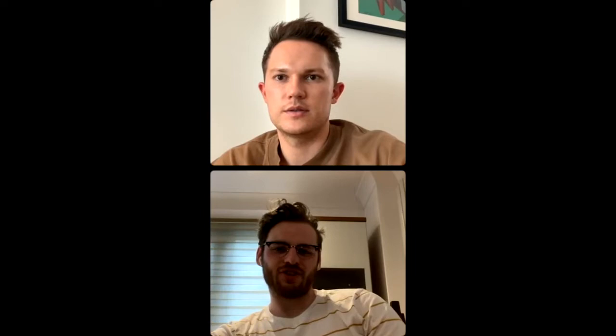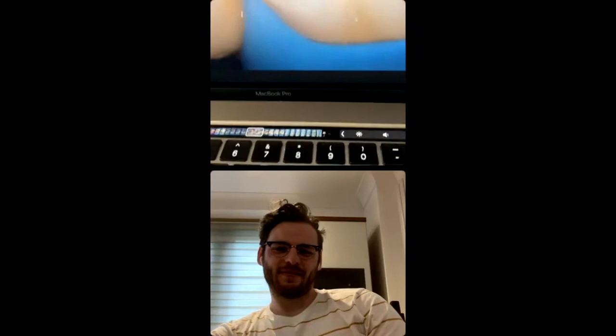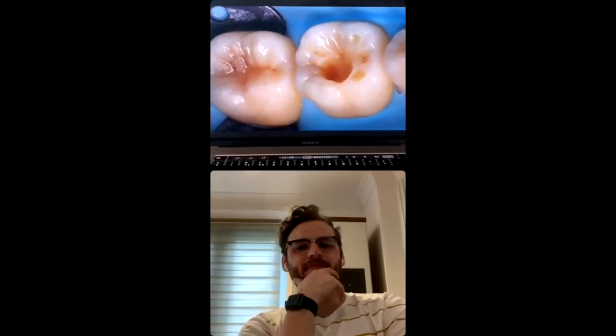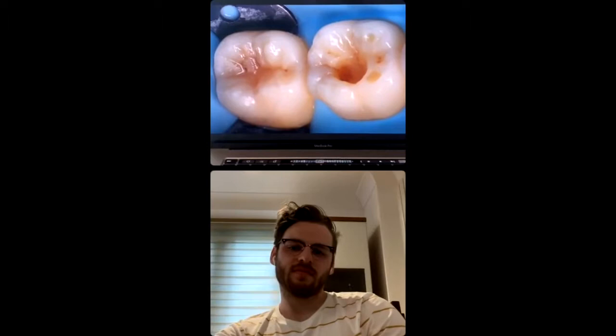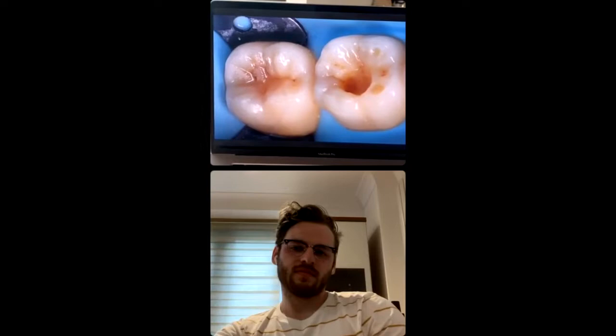Let's jump straight into a case. This patient had a composite restoration which had fallen out. You can see some decay, and there's also some occlusal decay on the 7 as well. So I'd isolate it with rubber dam — this is the clamp I use all the time. I use a heavy non-latex dam — I think it's the Unident, you get it from Dental Directory, cheapest chips. It's really nice to use and quite easy to floss in between.